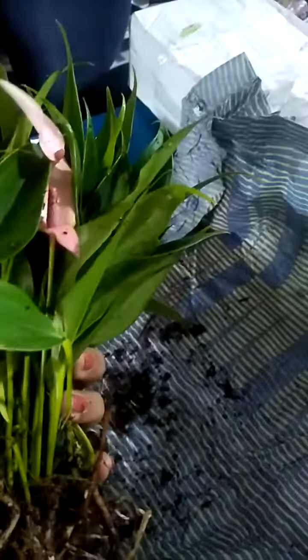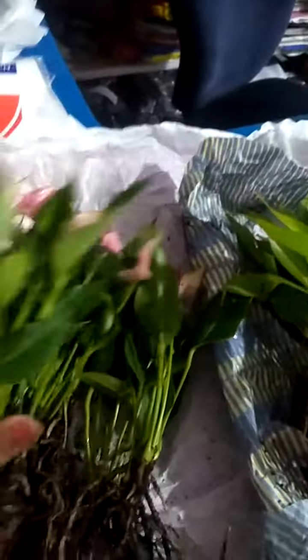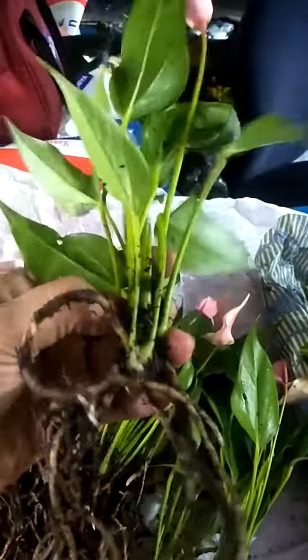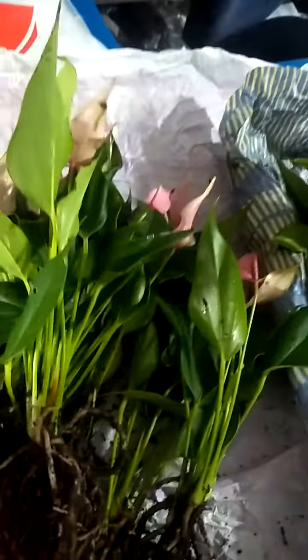This is a 10-thunst plant. This is a 1-thunst plant. This plant will be removed from the plant.